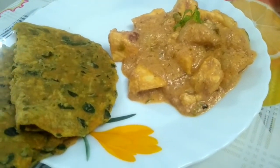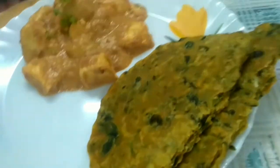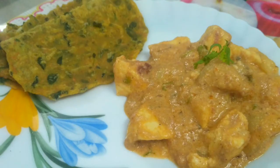Our dish is ready! I am going to serve this with drumstick leaves paratha — that recipe is coming to my channel very soon. Hope you like this video! If you do, please don't forget to subscribe to my channel and give me a thumbs up — it gives me motivation for the next video. Thank you for watching, bye!